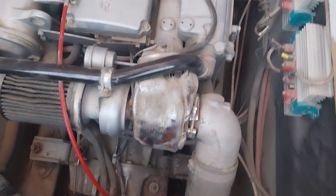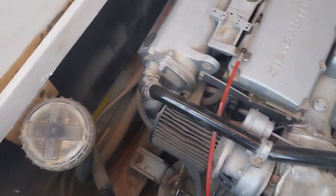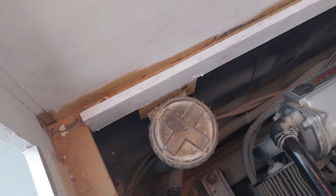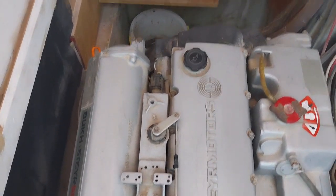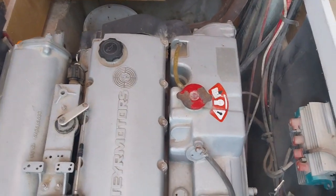It's a water-cooled exhaust. That's the filter for the inlet for the raw water — the seawater. That's the heat exchanger. That's the fuel pump, oil, top of the engine. And that's where the cooling water goes.